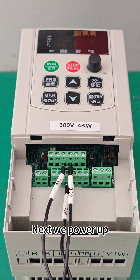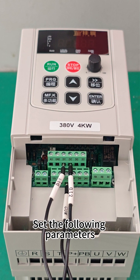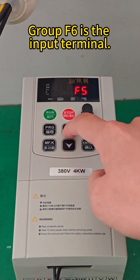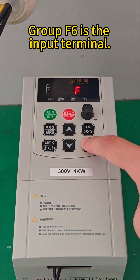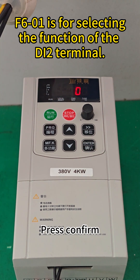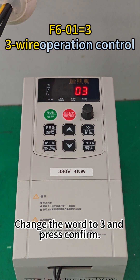Next, we power up and set the following parameters. Press the Program key, find F6, press Confirm, find F6-01, press Confirm again, change the value to 3, and press Confirm.